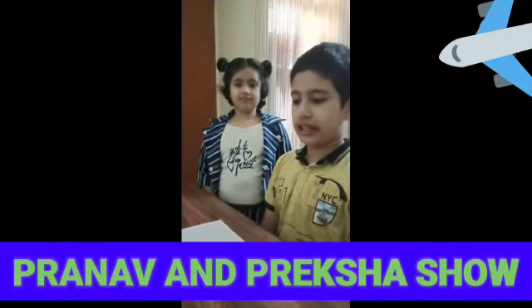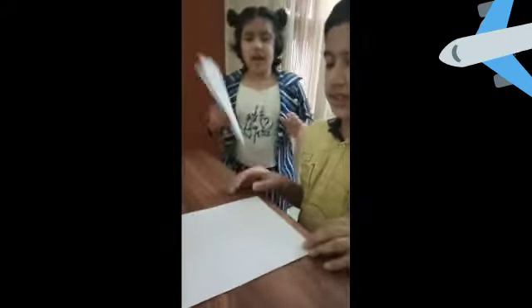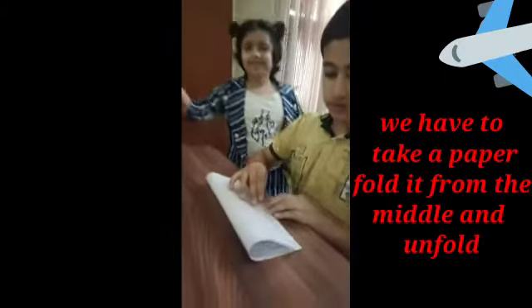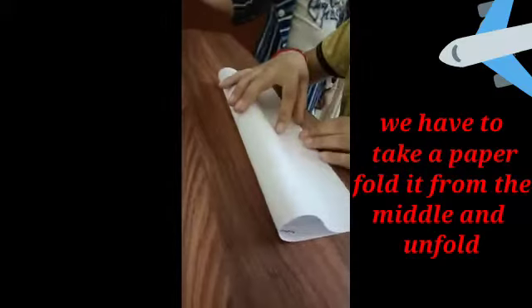Today we will show you how to make an aeroplane with the help of paper, so let's start. Take a paper and fold it in half.